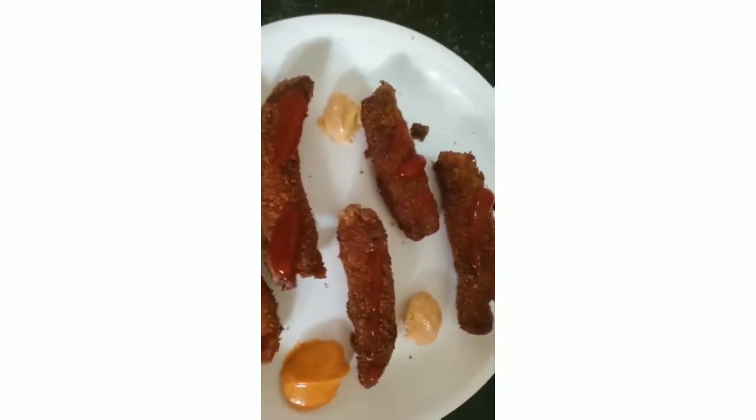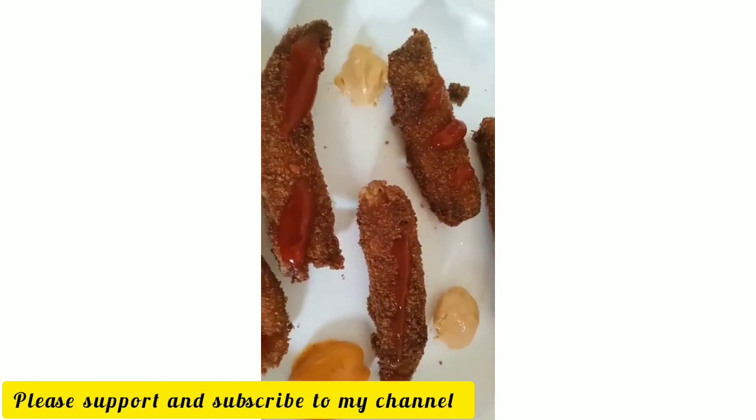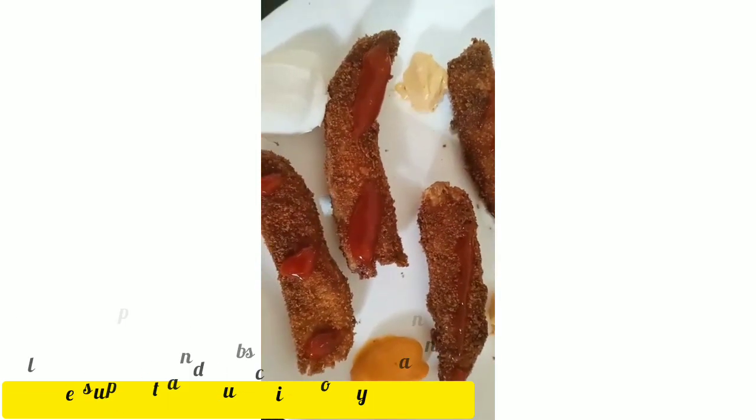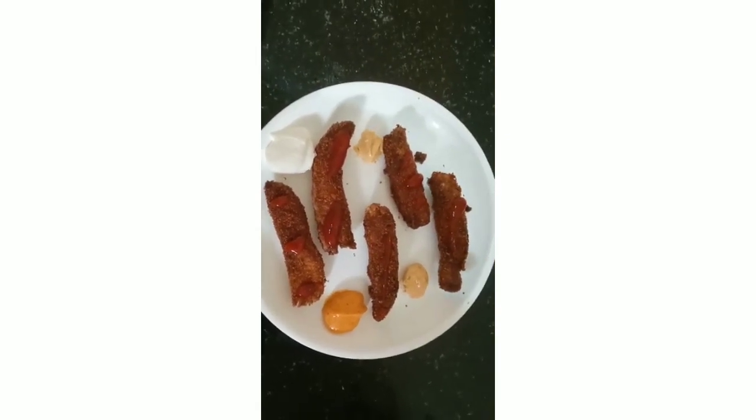Hi friends, welcome back to my channel Cute Angel Vlogs and Cooking. Today we are coming with another recipe — that is crunchy egg fingers. So let's look into the recipe.